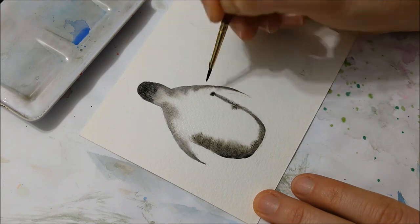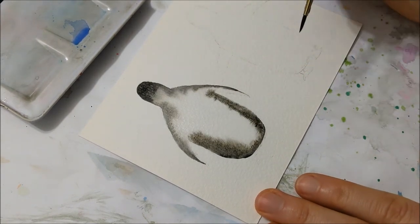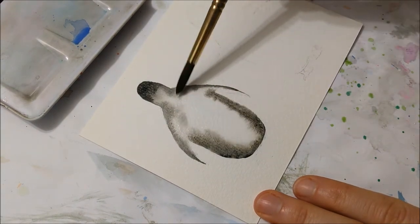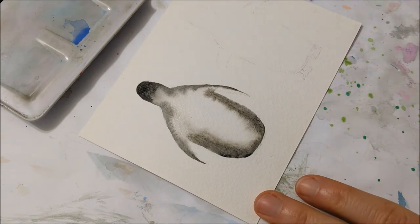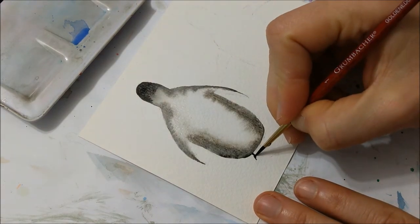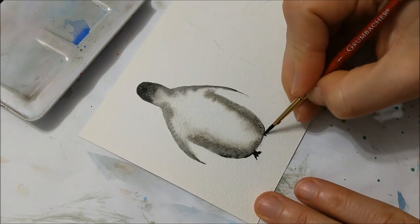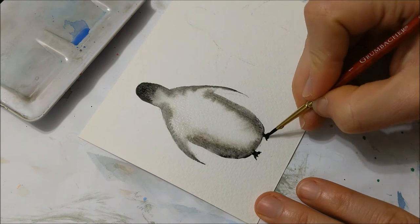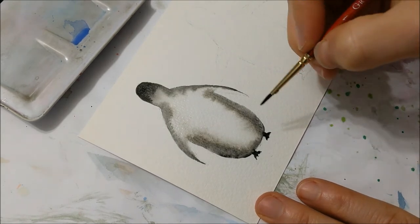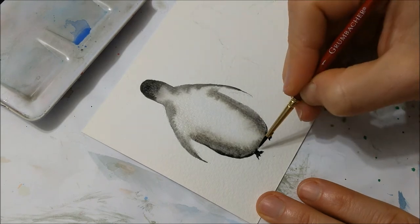Once your surface is completely wet — making sure to take extra care not to leave any pools of water anywhere — you're going to take black watercolor and very thinly just rim the entirety of the border of your penguin. This allows the watercolor to spread and bleed inwards.